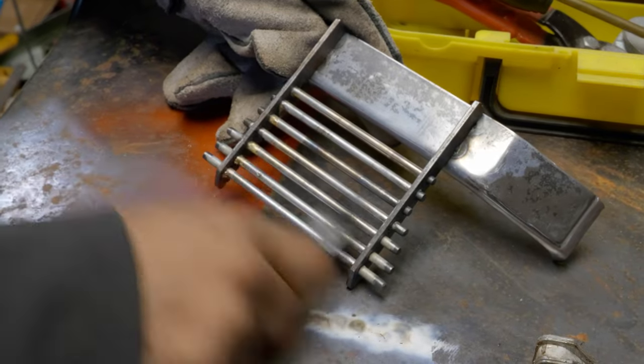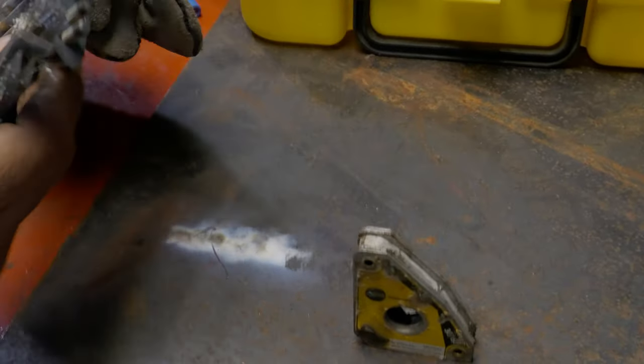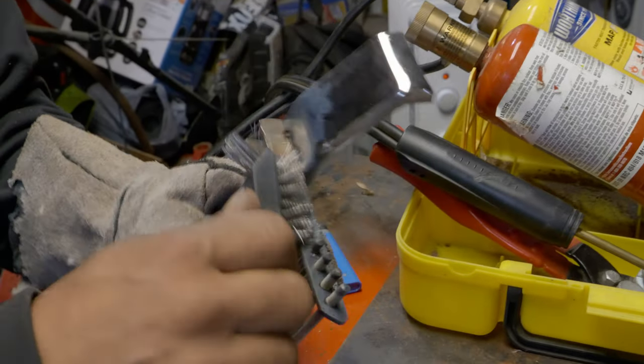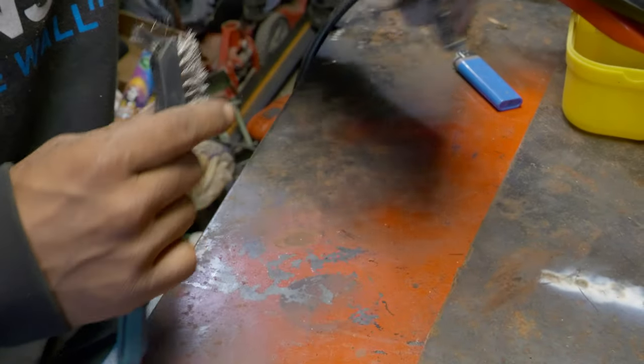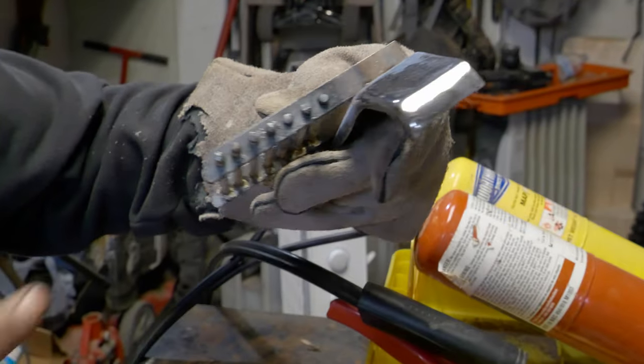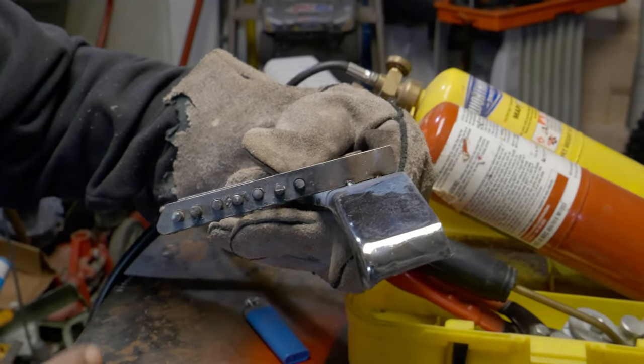All you gotta do is cut it to your lengths, chuck it in a drill, and just hold it in some sandpaper and get that coating off that comes with it from the factory. He welded all the ends of it so you didn't have a hollow look on it. It's all welded and I just made them all pretty with the flap disc.